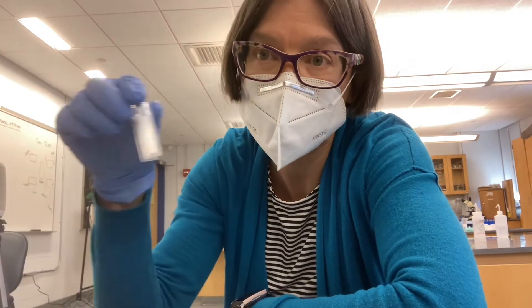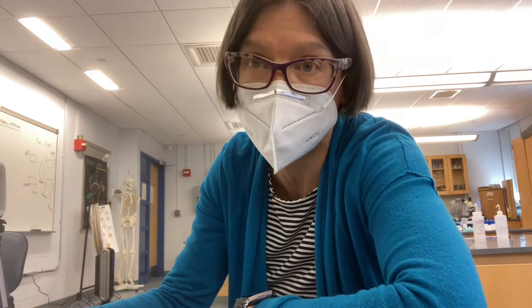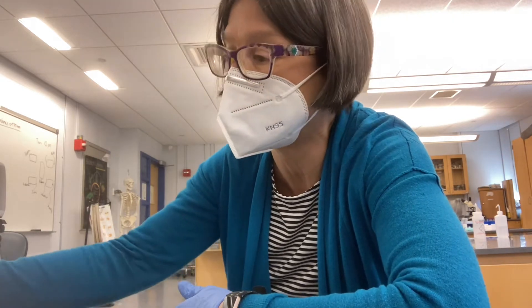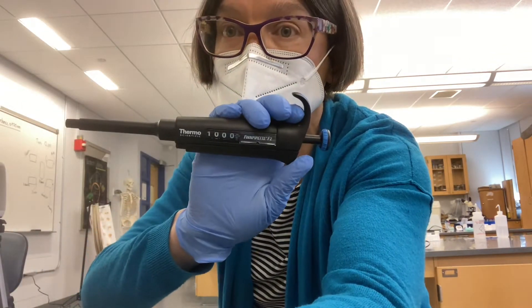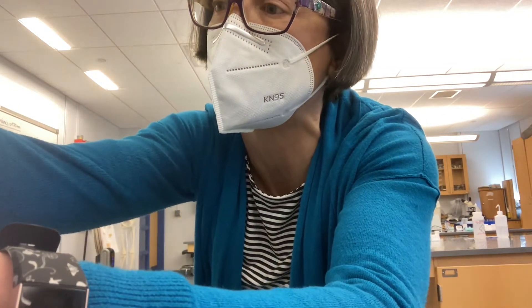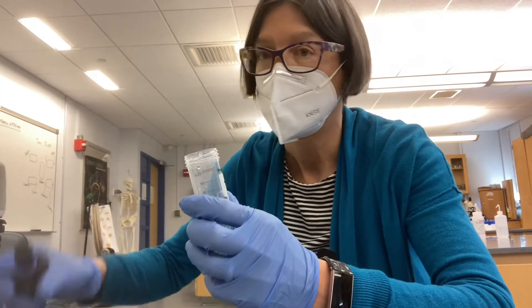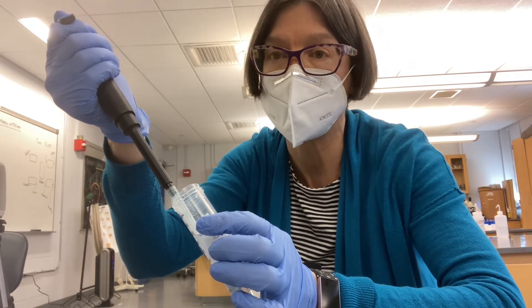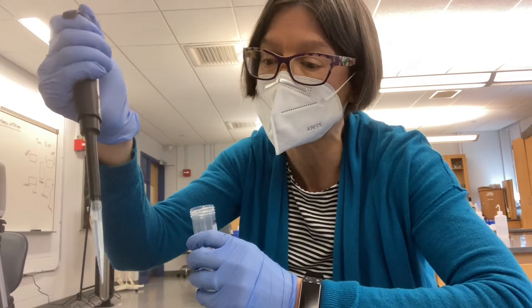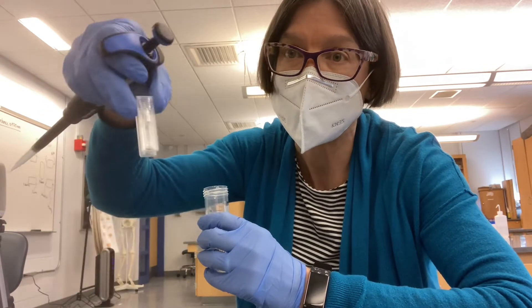If this tube is intended to be used for blanking the spectrophotometer, I aliquot 1.25 mils of whichever buffer I'm working with — either pH 5 or pH 8 — into the test tube. I do that by setting my pipetter to 1,000 and then to 250, which combined gets me to a volume of 1.25 mil. I load the tip, take the buffer solution, go down to the first stop, and draw the solution up slowly — not quickly — to avoid air bubbles. Then I gently push that solution out of the pipette tip and into the cuvette.